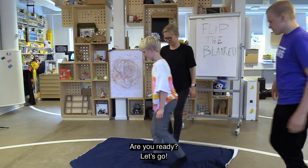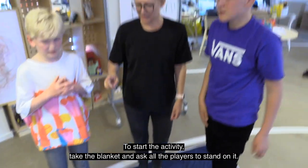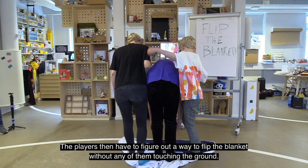Are you ready? Let's go! To start the activity, take the blanket and ask all the players to stand on it.